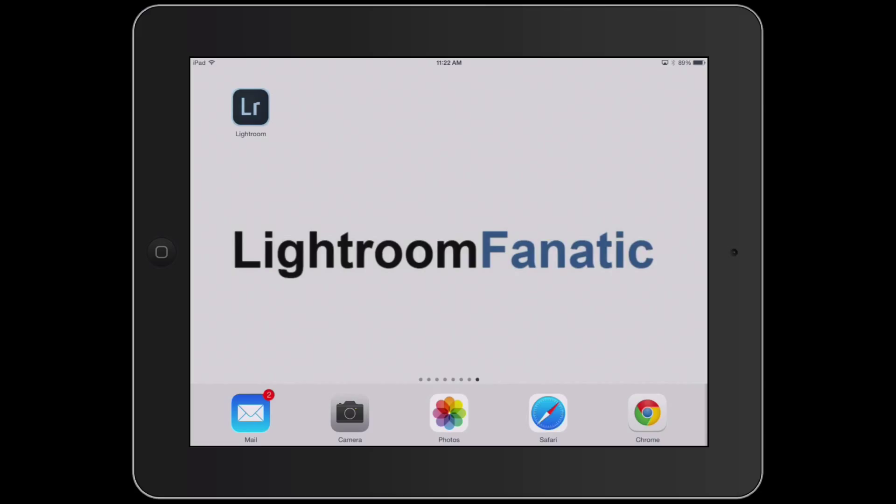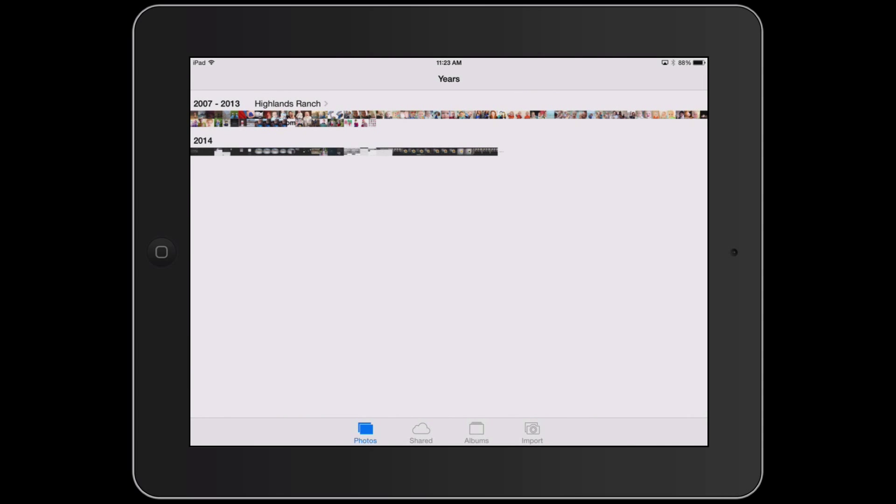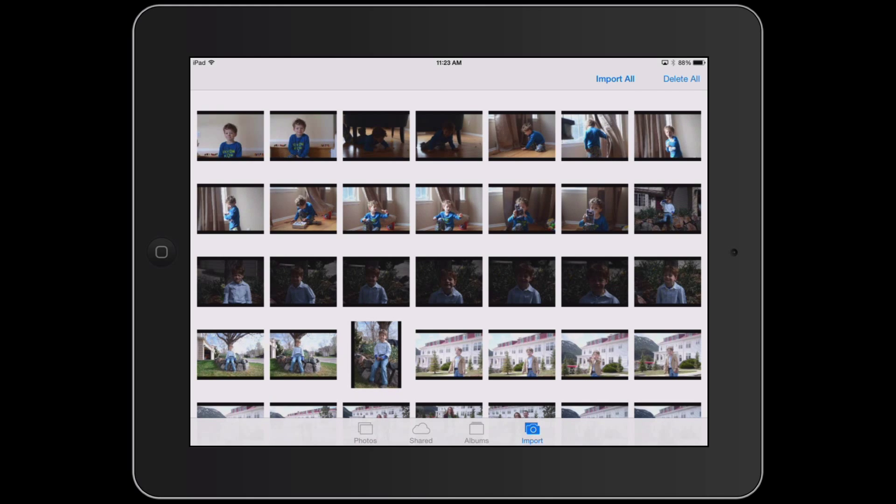So what I'm going to do now is take that JPEG card and insert it into my iPad. The iPad will actually let me import the raw images as well, but Lightroom Mobile won't let me work with those raw images, so that's why I'm going to import the JPEGs. I'm going to insert my memory card into my iPad and the iPad will open up the Photos app — on the bottom there's a new button for import. When I click on that you can see all of the images on my memory card. I'll click the import all button on the top right.